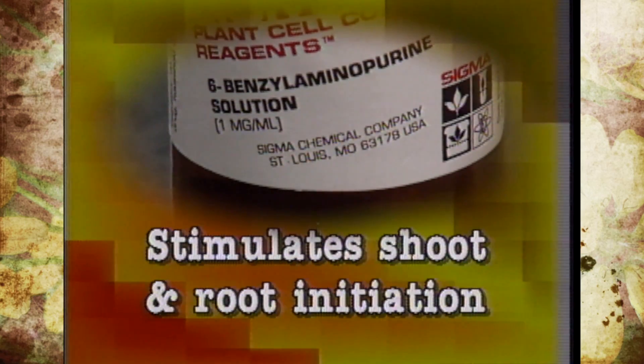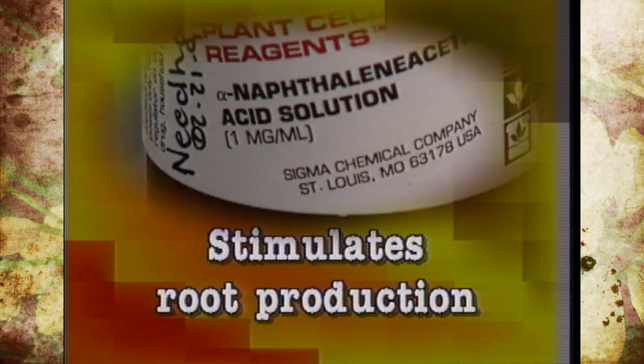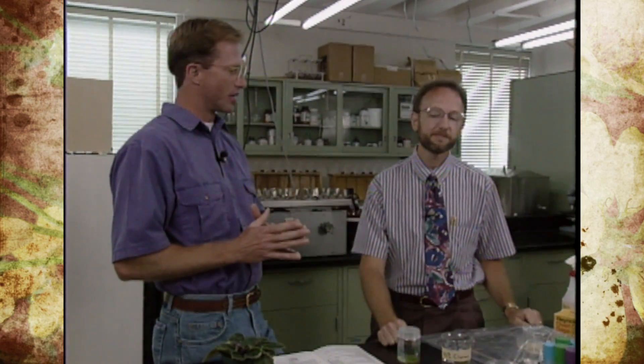There are also hormones to stimulate either root and/or shoot initiation. We use benzyl adenine as the cytokinin source that stimulates shoot initiation, and NAA — naphthalene acetic acid — as an auxin source that stimulates root production. A lot of the research involves determining the exact amounts of those various components.